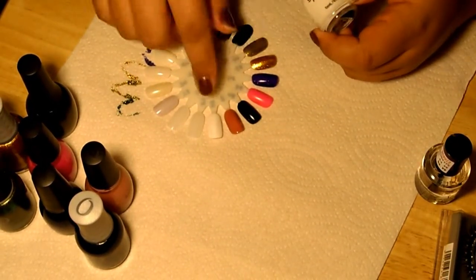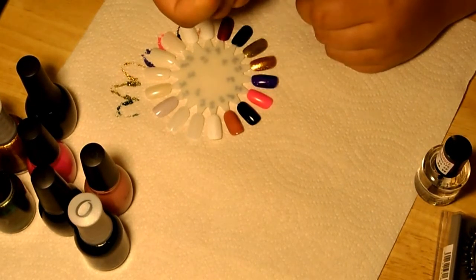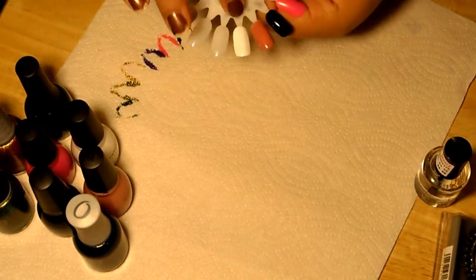I also needed a basic white. This is also from Simple Colors and it's called Snow Me White. Also $1.99. It's just a basic flat white.